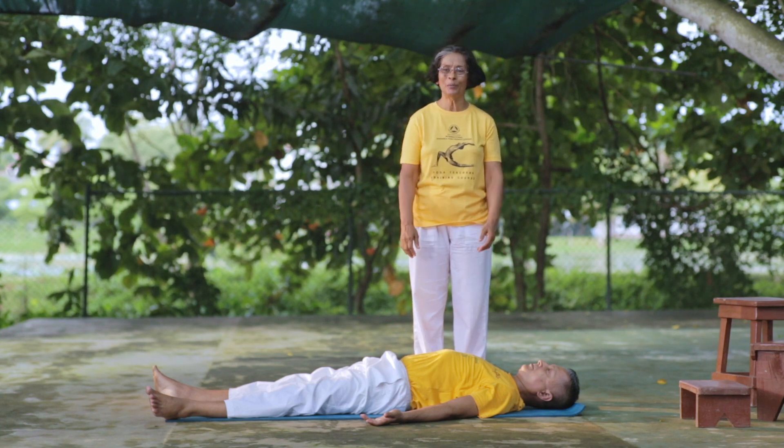You can do Matsyasana. You can do Matsyasana as an inverted posture. You can do Matsyasana on the right side. Then you can do Matsyasana.